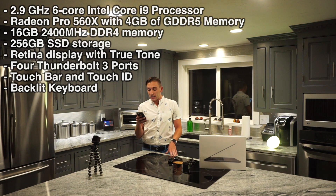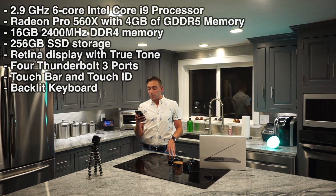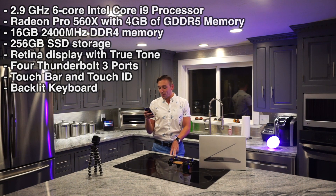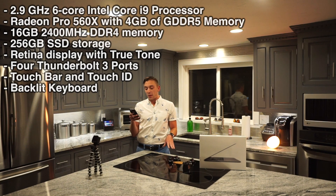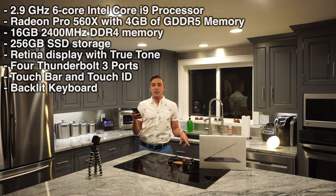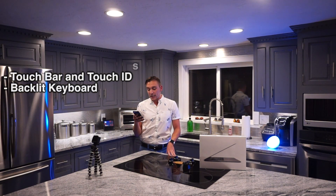It was bananas. Retina display with True Tone, 4 Thunderbolt 3 ports, touch bar and touch ID. I love the touch ID on it — my boyfriend got it last week and I'm obsessed with it. The backlit keyboard and an accessory kit.